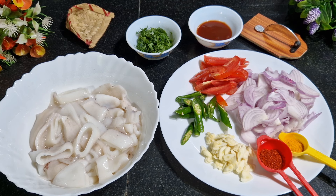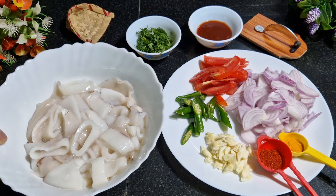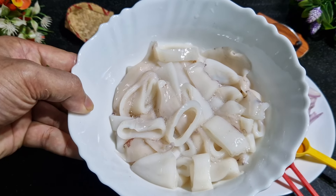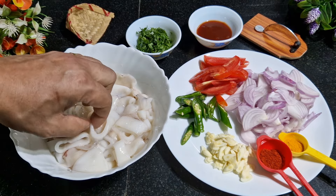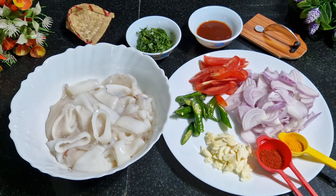So let's get started. Let's make this quick and simple. For that, what we need is squid — I've taken 500 grams, already cut and kept. Apply salt and keep it for at least 20 minutes, cut in rings.